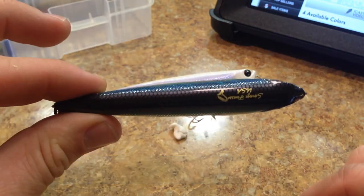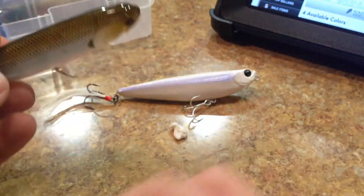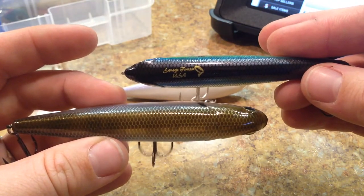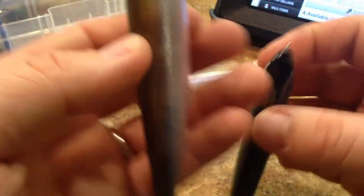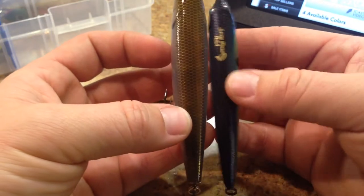The lure is rather slender. In fact, if you look at it up against a Sammy, the Sammy seems to be almost twice as wide as the Savage Gear. The Sammy, I think, is the 115, so it's not a fair comparison, but it's a close enough comparison.